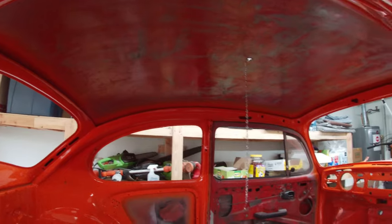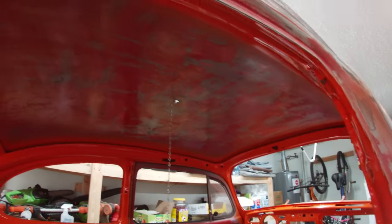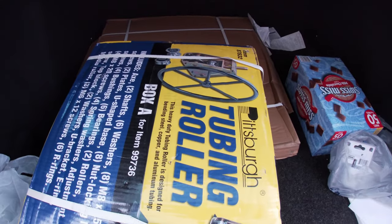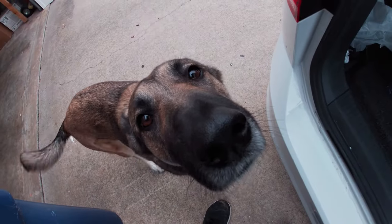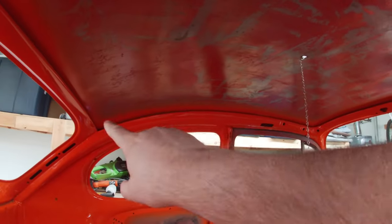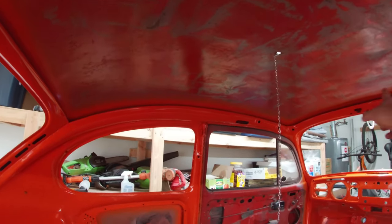The second thing I wanted to show you guys: as you know, I've been working on this bug, and I've always struggled with how I'm going to build a cage that sits nice and happy with the interior dimensions. A bug is very round. So what I ended up getting — there was a little sale over at Harbor Freight — is a tubing roller. My goal is when I go to put this stuff in, I'm going to want to roll the tubes.